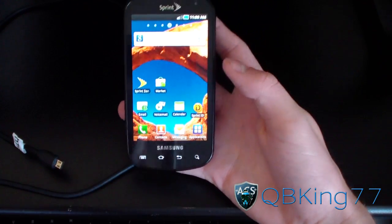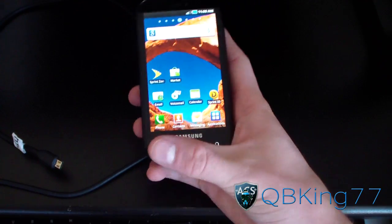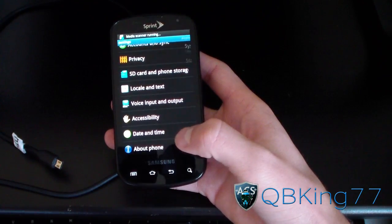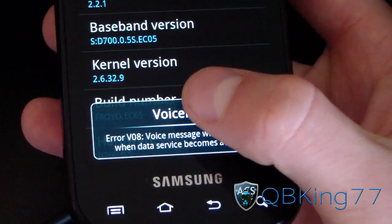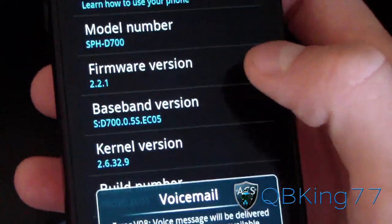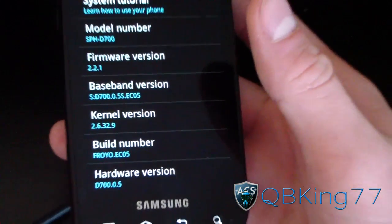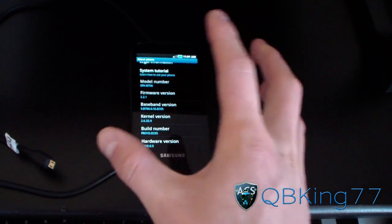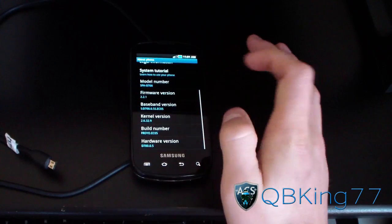Now that my Epic 4G has booted back up, I'm back to stock. I'm ready to bring it back to Sprint for warranty reasons. Going to Settings > About Phone — as you can see, build number shows Froyo EC05, which is Android version 2.2. If you want to update to EI-22, the latest stock Gingerbread version, I'll post a link to that video in the description — it will update you to the latest Gingerbread stock.